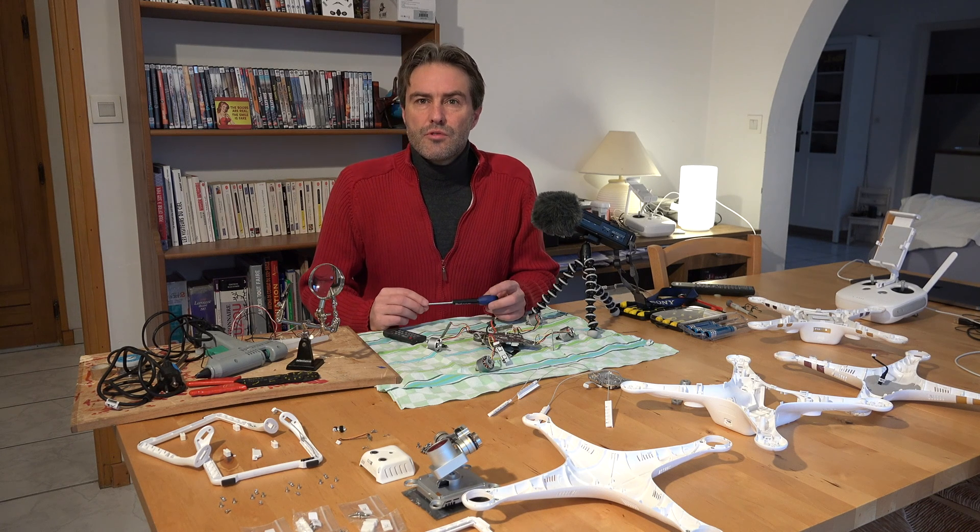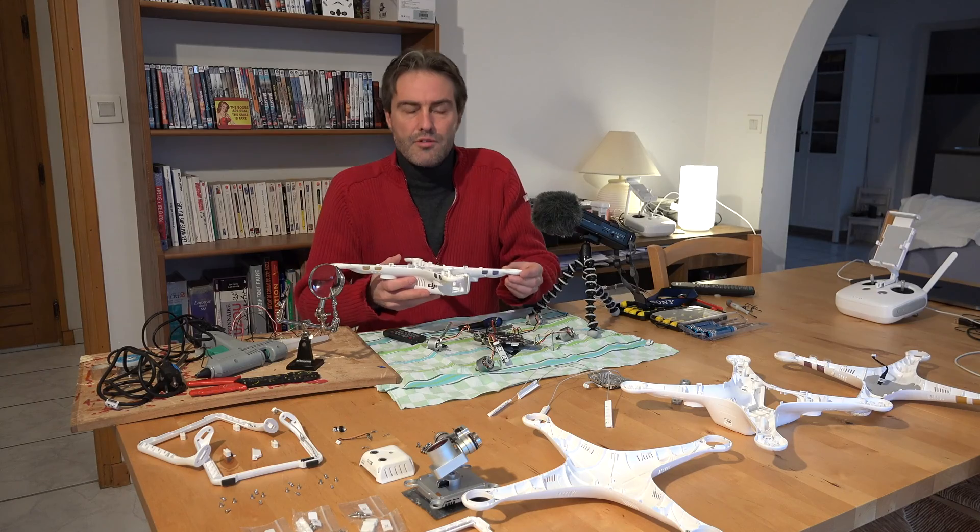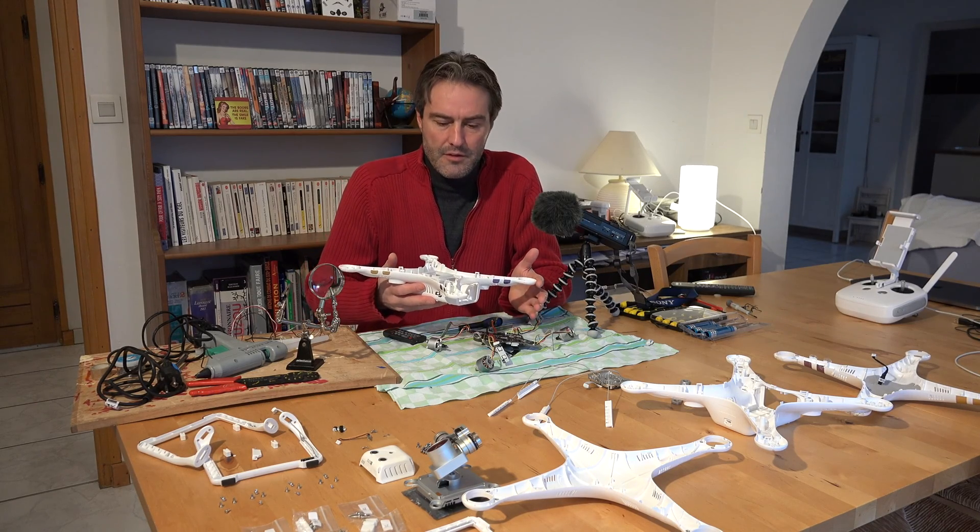Hello everyone, today I welcome you for a tutorial on the reparation of a Phantom 3 Pro. My Phantom 3 fell from a few dozen meters high, due to a loss of motors.